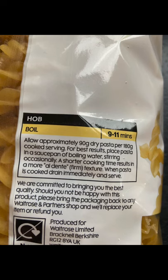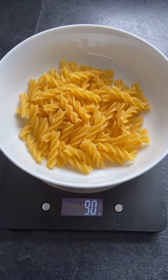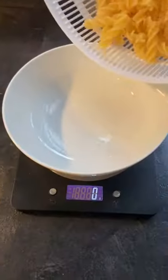To figure out how much dry pasta to measure out, on this part of the packet you'll see that we should allow about 90 grams of uncooked pasta per 180 grams of cooked pasta. So let's weigh out 90 grams of dry pasta — here it is — and now we're going to cook it.